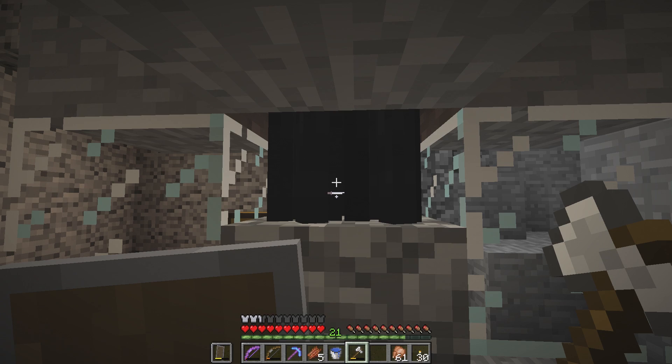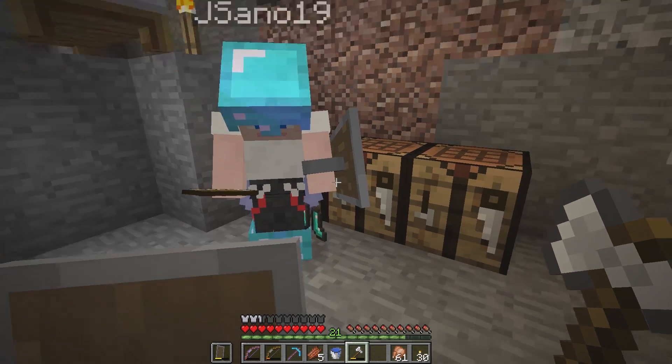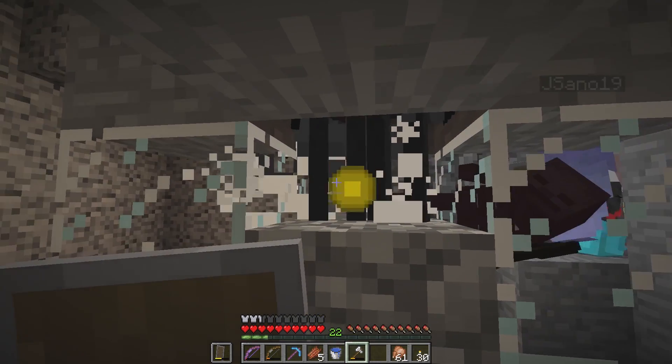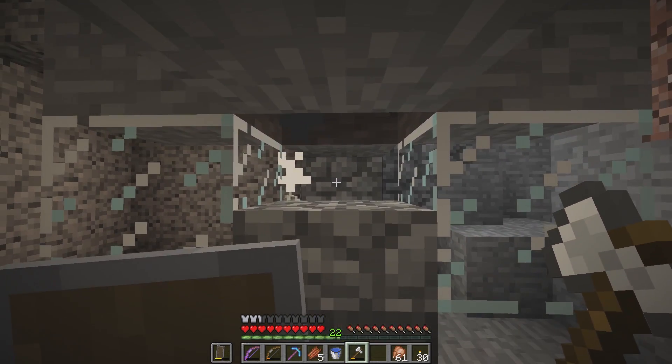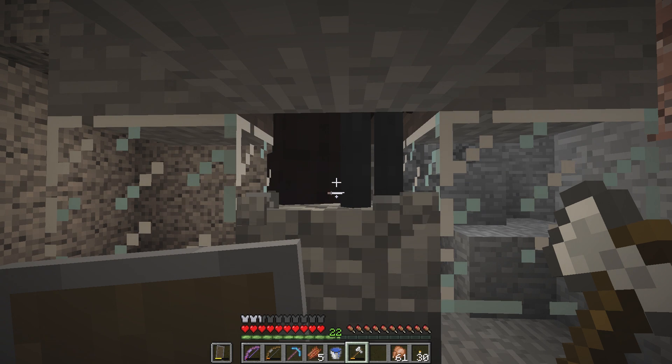Here's your whole set of diamond armor in case you want to replace anything or repair. I made chest plates because we're going to fight the wither. You could take your elytra off when we do that, or fly away with fireworks in between.